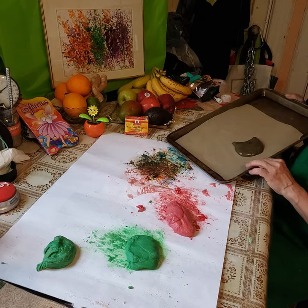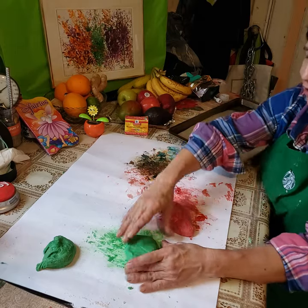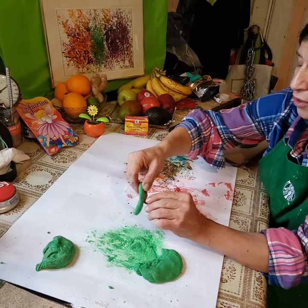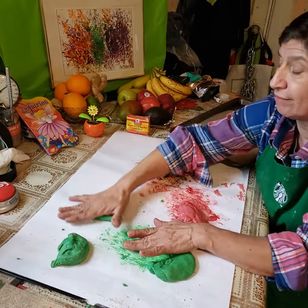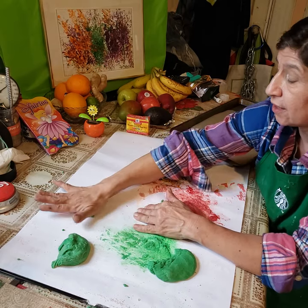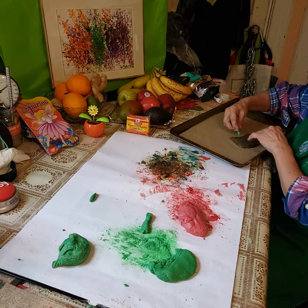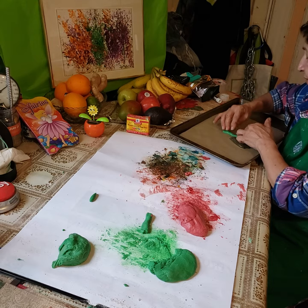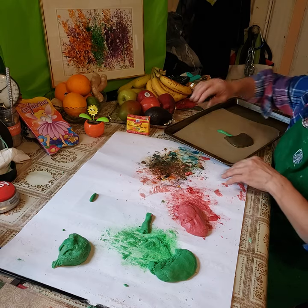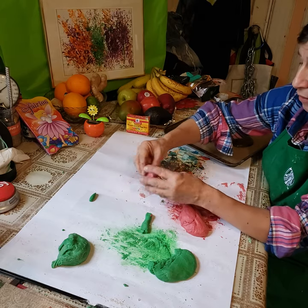There goes the base for the flowers. Now we're gonna do the flowers. Here's the stamp — we're gonna do the stamp, we're gonna try to keep it separate. This is the stamp. Pull the flower right here. Now we're gonna make the petals.